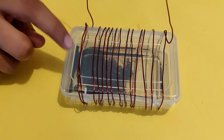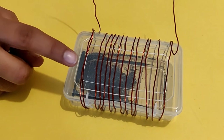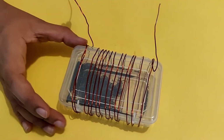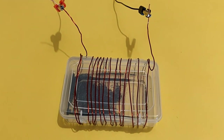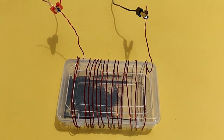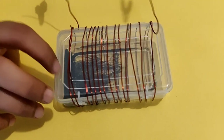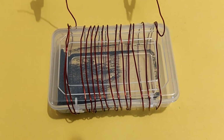If you tap the box gently, you will notice the iron filings spread randomly without any particular formation. Now, connect the crocodile clips from the battery cell holder to the two ends of the wire. Now, gently tap the box again and you will observe that the iron filings are arranging themselves in the form of thin striations or lines.